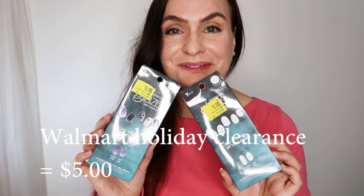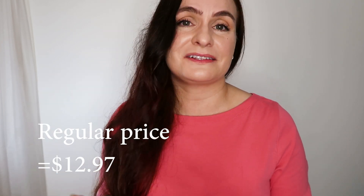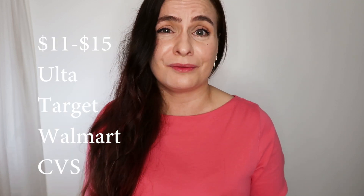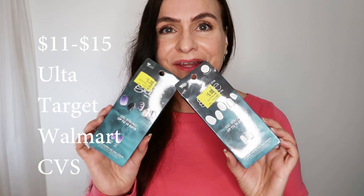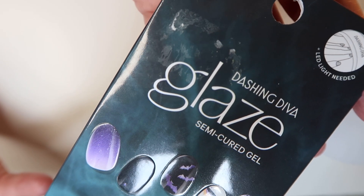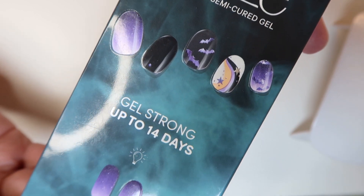Since it's the first time, I decided to try the clearance. They're only $5 at Walmart because they're Halloween themed. They're normally $12.97, and I found that's a normal price between $11 and $15 at Ulta, Target, Walmart, and CVS. Check out the clearance because you never know what you'll find.